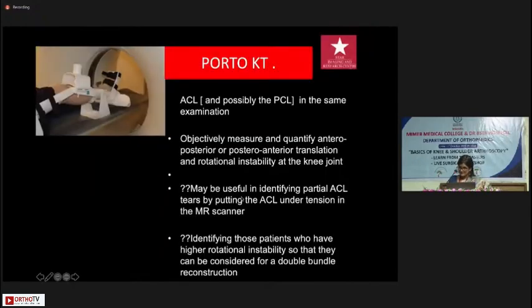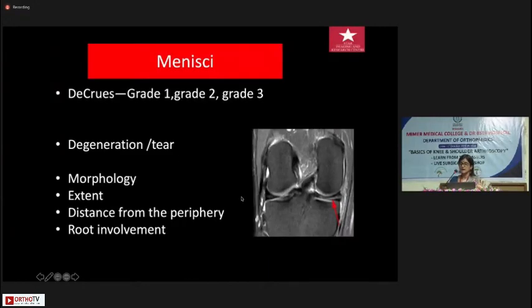We are also trying to use a device that simulates clinical testing for the ACL — moving the tibia forwards to look for laxity — to objectively measure anteroposterior or rotational instability in ACL tears, with or without posterolateral corner involvement. We're still gathering patients and trying to get cut-off values, and we're trying to use it for the PCL as well.